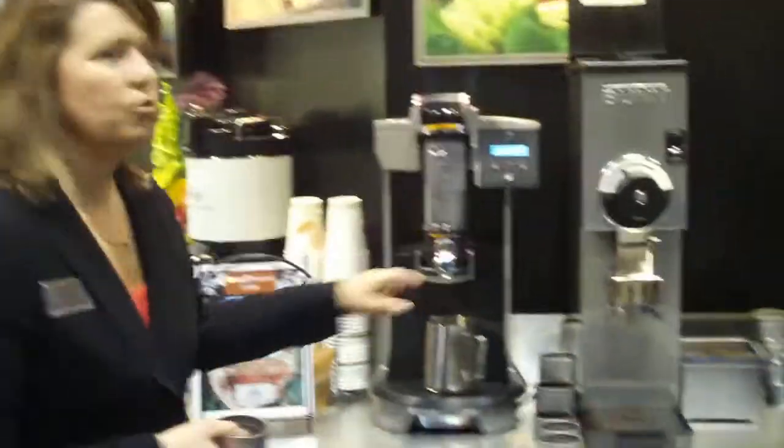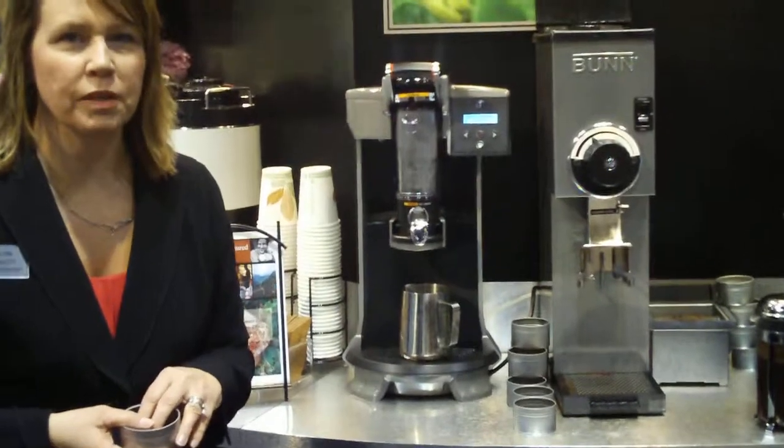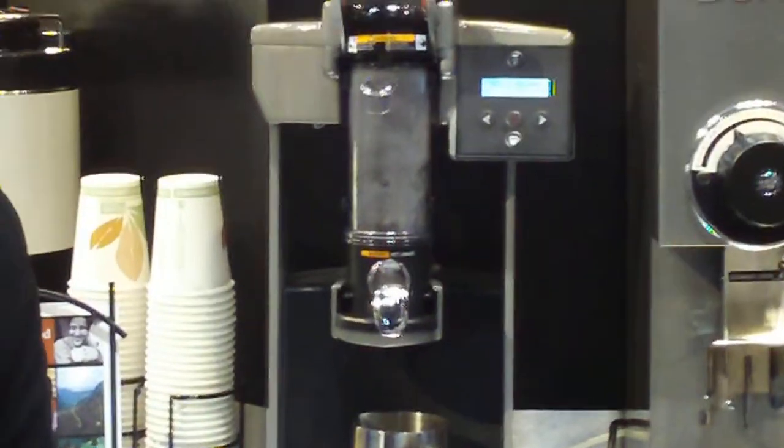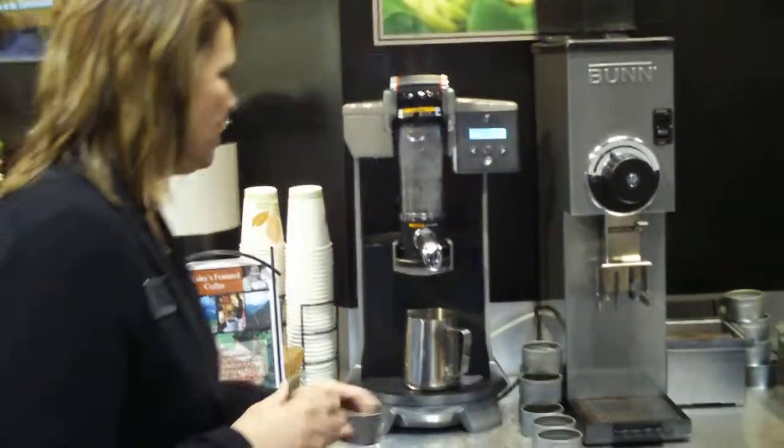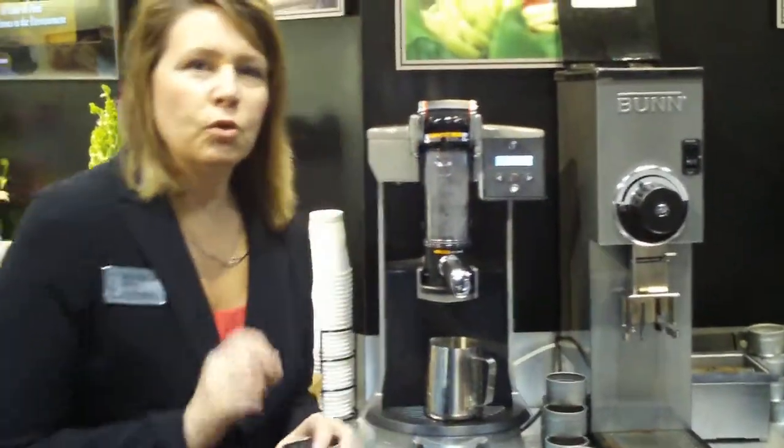Hi, I'm Carolyn McDermott with Bunn. What we're looking at here is the Trifecta. It's called the Trifecta because it represents the three phases of brewing, which is the wetting phase, the extraction, and then the hydrolysis. In each of these phases, you set the machine so it does the best job possible for that coffee. We say that it unlocks the nuances.